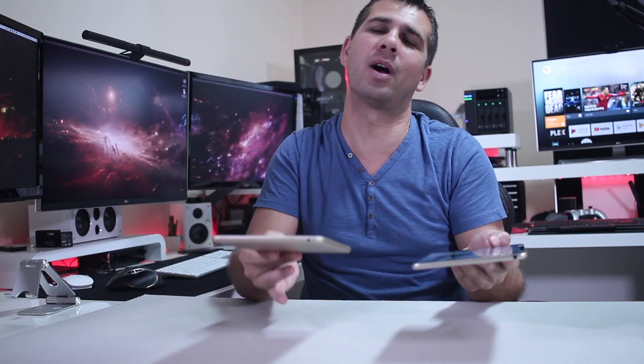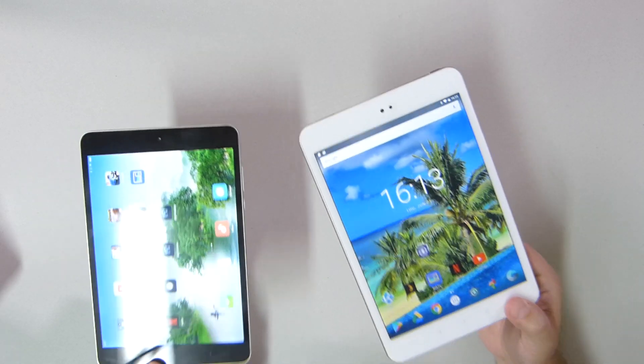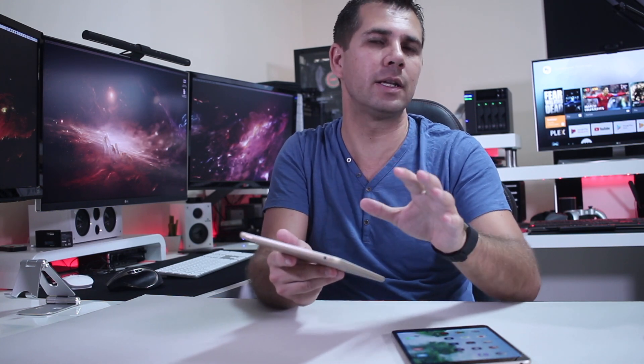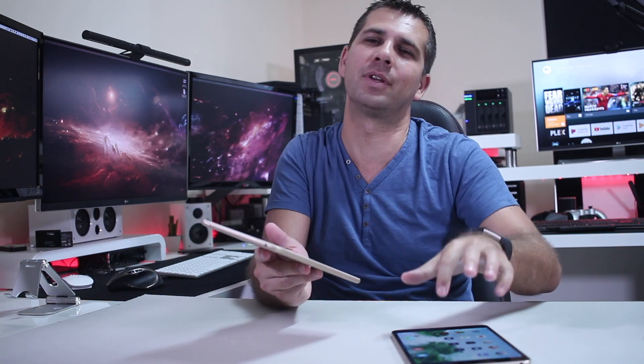Of course the price tag really matters because it's half of the price of the Mi Pad 3. Still on the screen, it has a retina display with a resolution of 2048 by 1536. In terms of specifications, they are really close — the AlphaWise Tab is running the MediaTek 8173 and the Mi Pad 3 is running the MediaTek 8176. The Mi Pad still has an advantage in overall score, but the AlphaWise can achieve almost everything that the Mi Pad 3 can.